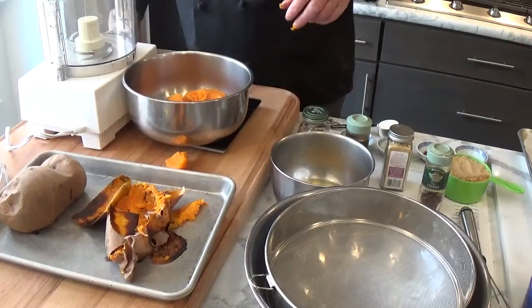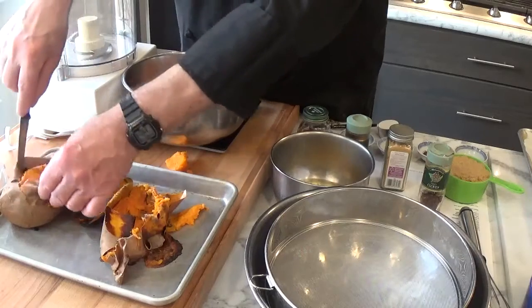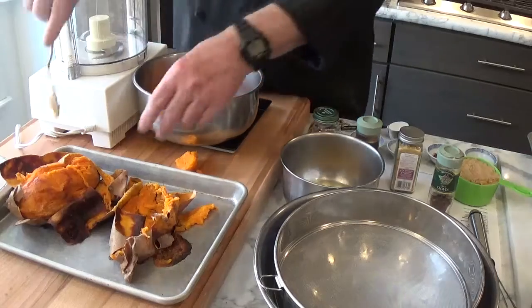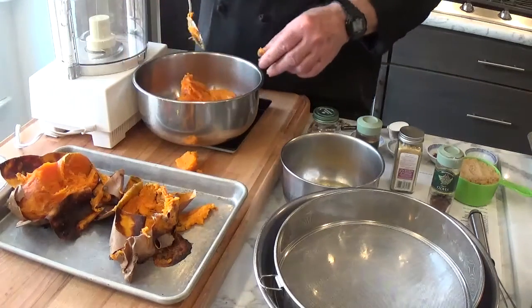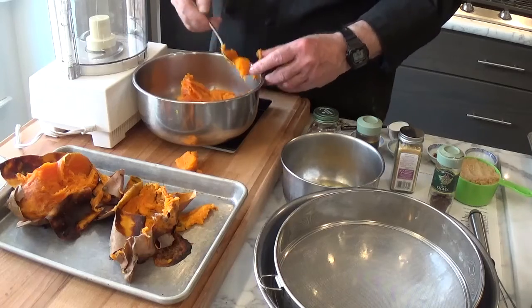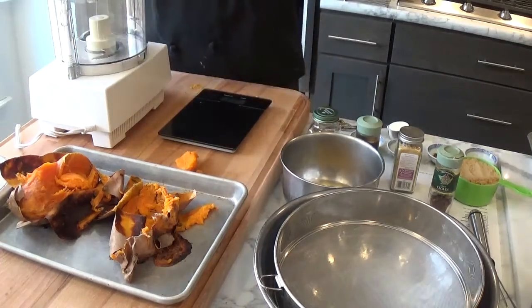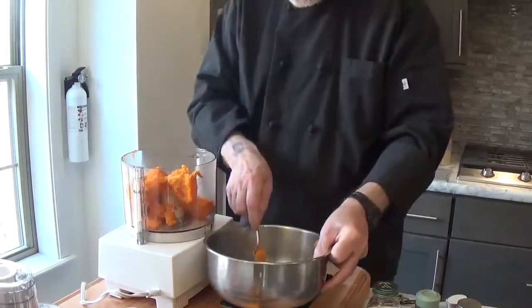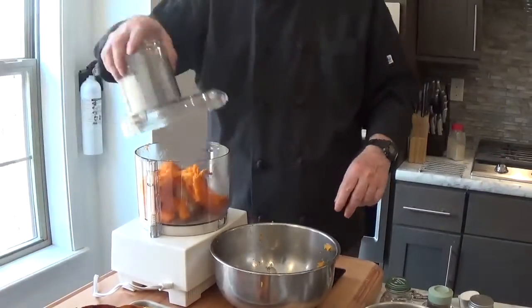I'm going to cut it open — we're almost there, we're at 14 and a half ounces. Leftover sweet potato I'm going to take and mash with a little bit of butter, maybe a little bit of cinnamon, and we're going to do that for dinner tonight. Okay, I have one pound of sweet potato. I'm going to put it in the food processor and we will puree.